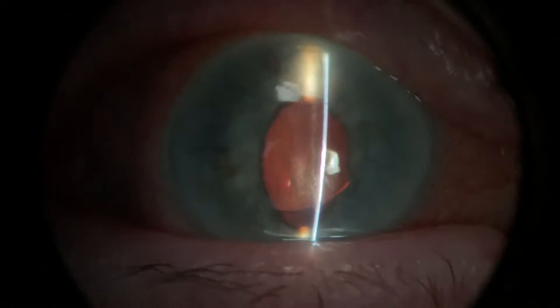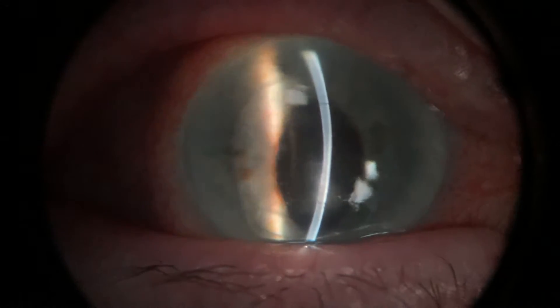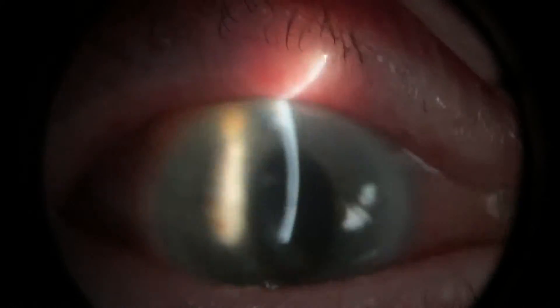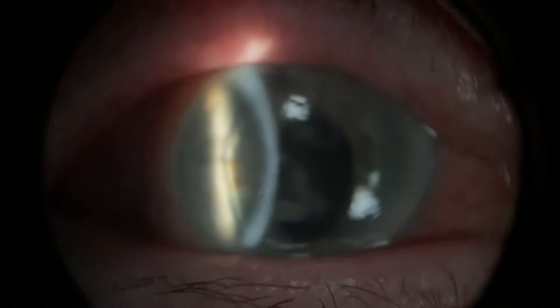The next thing we're going to do is put a few drops in the eye — and that's the yellow drops that you've had before already. Looking straight ahead there for me, that's really good.